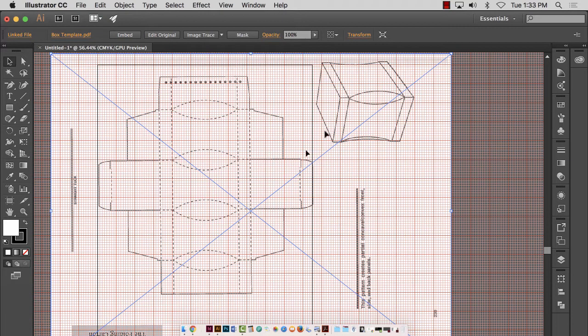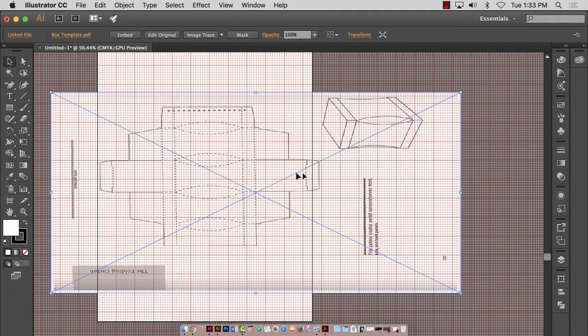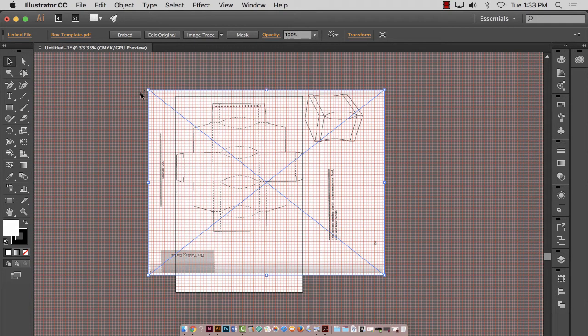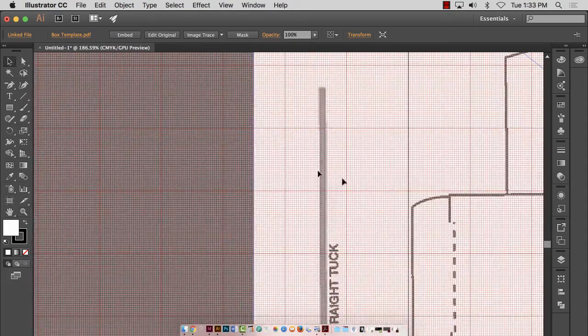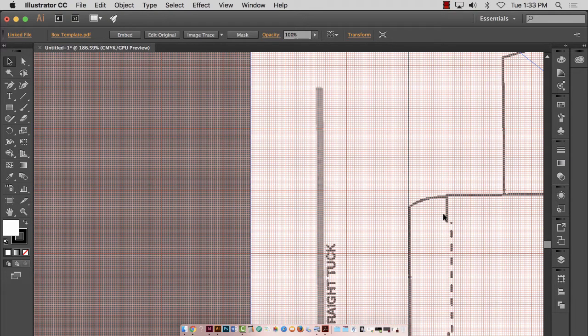Everything needs to stay proportional — hold down the Shift key when increasing the size of your box. I hit Command+Z to undo. You want to hold down the Shift key when increasing the size of your scanned box. I'm getting that pretty close, so I'm going to zoom in and drag this so that line is real close to the black line — which is the edge of the page.